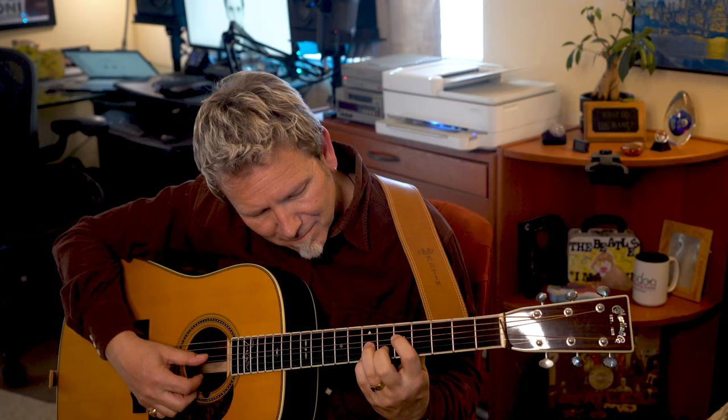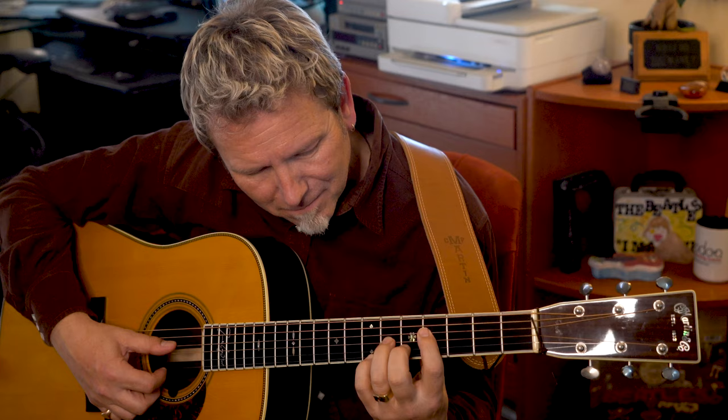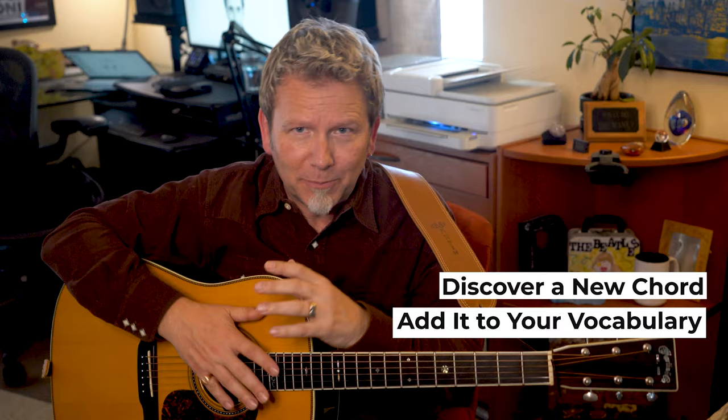The idea is to feel each new hand shape and really listen to and get comfortable with each new chord. It's really an exercise for your fingers and your ears. Just keep trying new chords until you discover something new that you like, then add that chord to your vocabulary. You can work it into an established song you already play, or maybe even write a new song that uses your new chord and cements it as one of your tools.